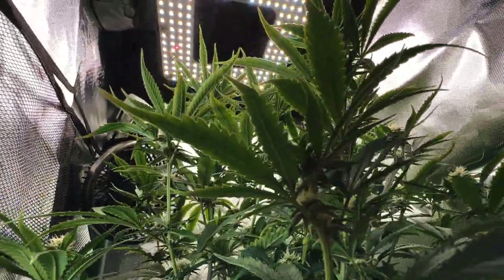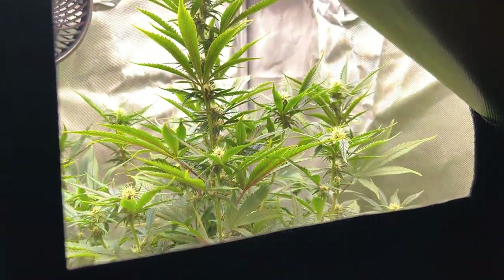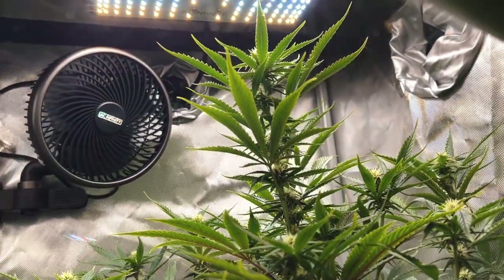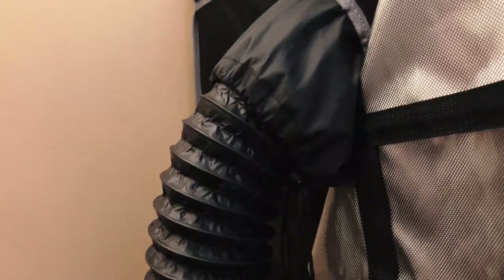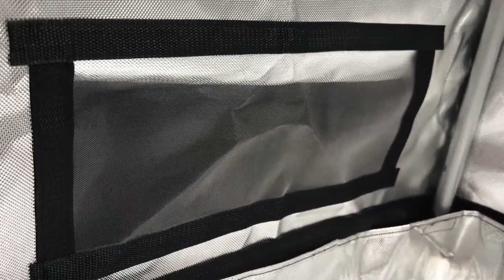A grow tent also provides a number of benefits built into it. The Mylar walls do triple duty of insulating the grow tent, preventing light leak, and reflecting the interior light to improve efficiency of a grow light. Ports on top and bottom of the grow tent allow for use of multiple types of accessories, and also allow for wires to pass through the tent and for fresh air to be brought in through the intake vents, which have built-in mesh screens to keep bugs out.